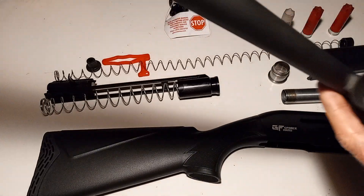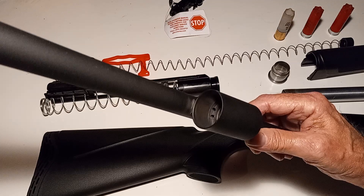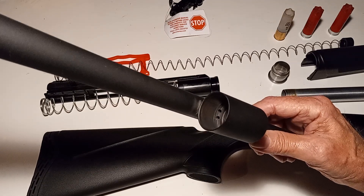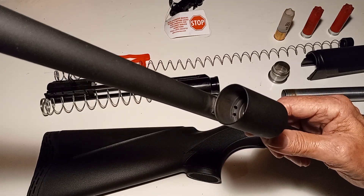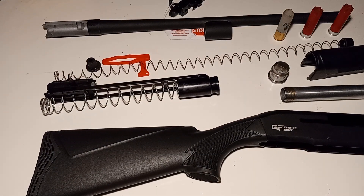There are also a couple of gas ports in there. I use a drill bit the same size as the gas port hole to clean the carbon out — that's how I clean the gas ports.